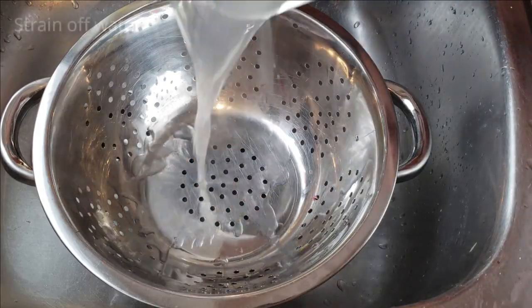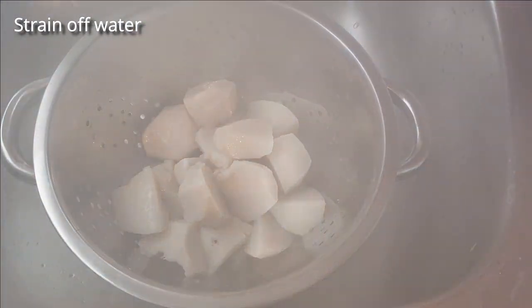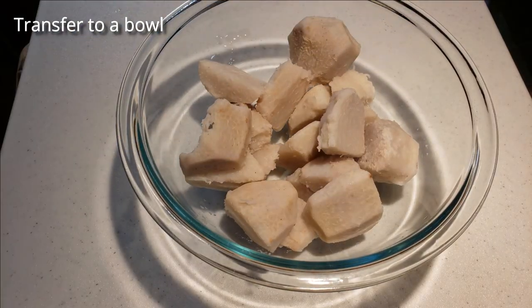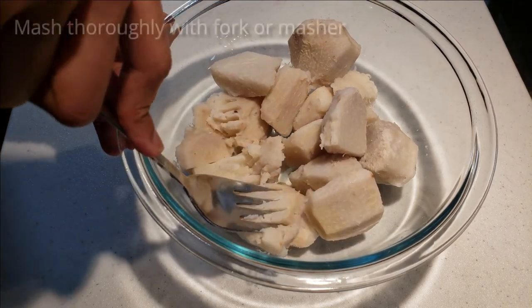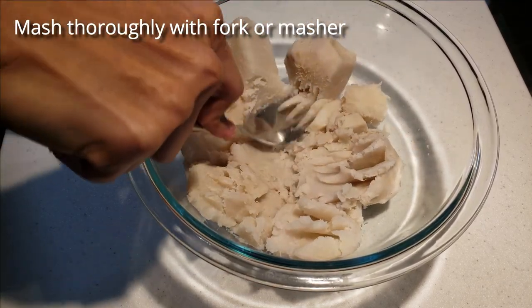Next, strain off and discard the water and leave the boiled Edos to drain for a few minutes to eliminate the water from it. Transfer the Edos to a clean bowl and mash thoroughly using a fork or masher, as you do not want any big lumps. This may take a few minutes.